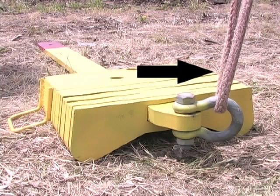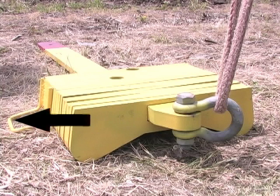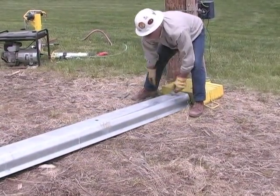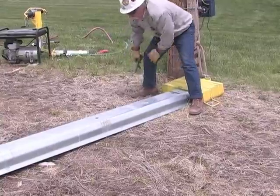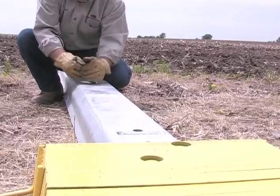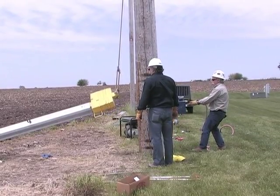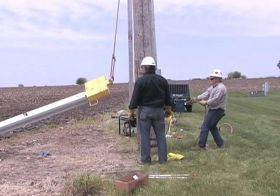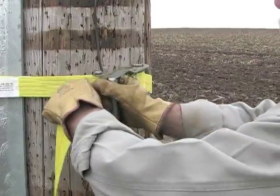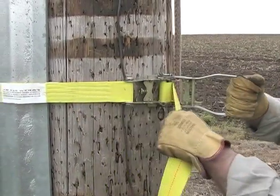Attach the hoisting rope to the shackle and attach a tag line to the weight handle. Position the Pole Enforcer steel unit over the driving shank, lining up the access hole with the threaded hole on the shank, and secure with eye bolt as shown. Using a pole-mounted or truck-mounted capstan hoist, raise the shank and steel unit into position. Temporarily secure the steel and shank to the pole using a nylon ratchet strap.